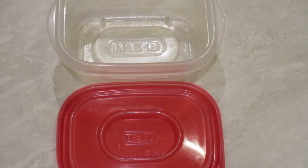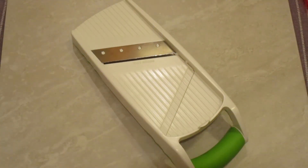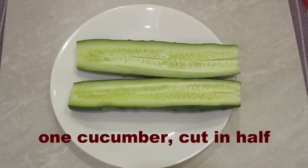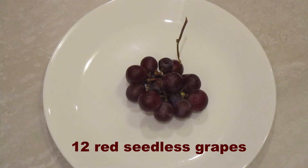Let's watch the video. For this healthy take-along snack, you will use a 24-ounce container that has an airtight lid. We will use a mandolin with the thin blade option. We will cut one cucumber in half. We will use a large carrot — that's what we will slice using the mandolin — and we will add a few red seedless grapes.